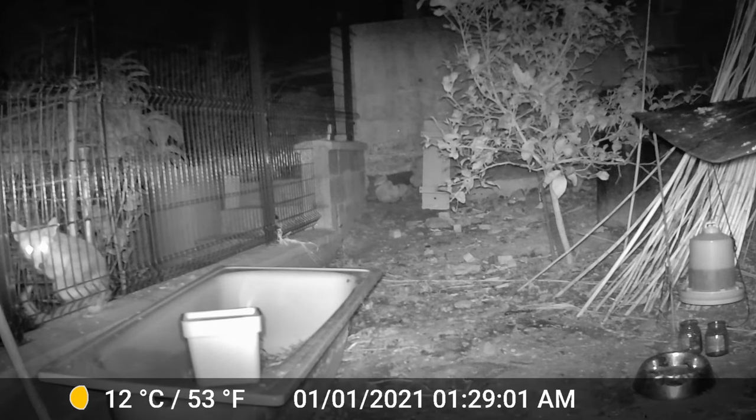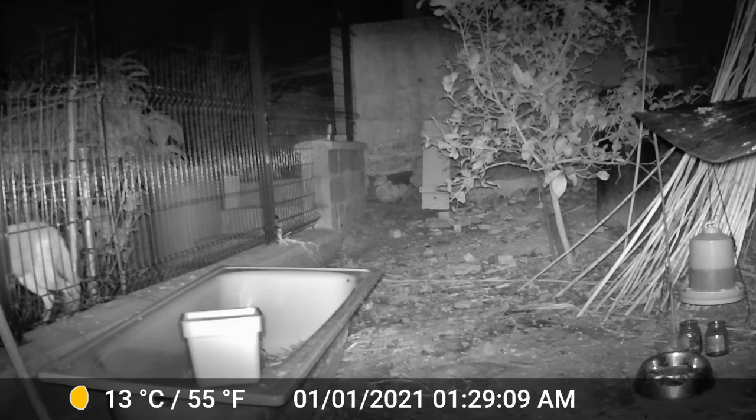And yes, there is the fox! It is trying to find a way to access and eat the hens. It already killed a hen from a nearby neighbor as well. Let's go to the forest and place the camera to see what we can get from there.